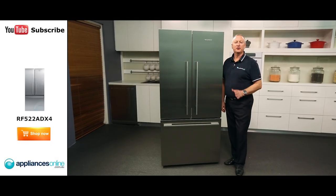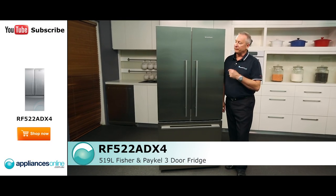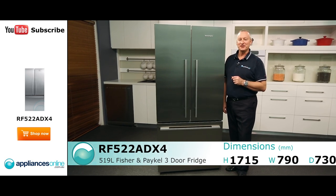Hi, I'm Colin from Appliances Online. Today we're going to have a look at the Fisher & Paykel 519 French door fridge. Let's have a look at some nice features here.